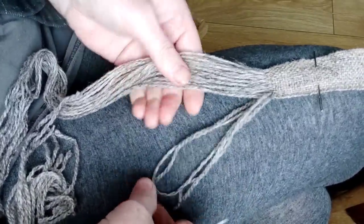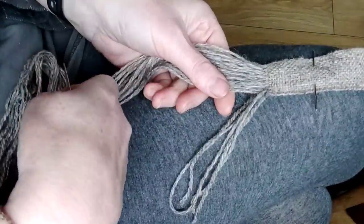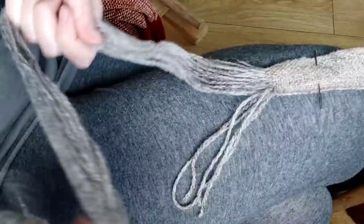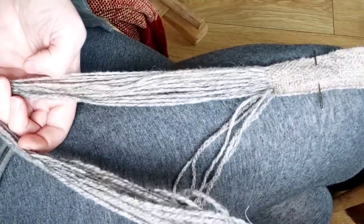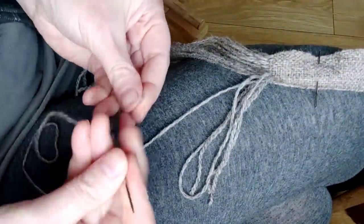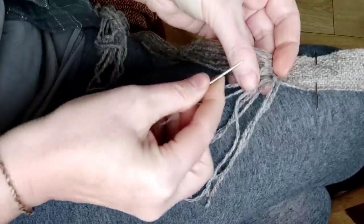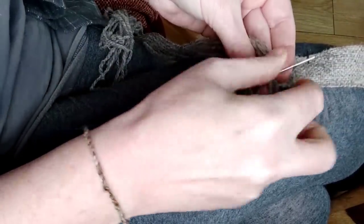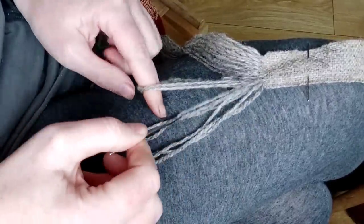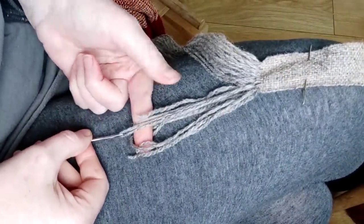We've seen from pictures of extant Bronze Age belts that they quite often have additional threads added to make up the bulk of the tassel. I was planning on threading up some lengths, sewing them through the belt and then cording afterwards. But when I took this off the loom, I've actually got well over 40 centimetres of warp threads left over, so I'm going to use those. I'm separating a strand out, threading a needle, and sewing back into the warp to level everything off so we end up roughly in the same place.